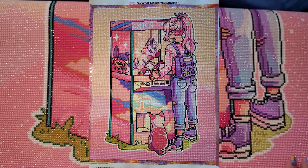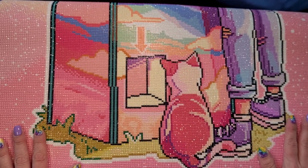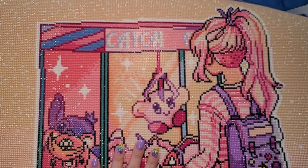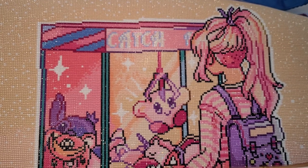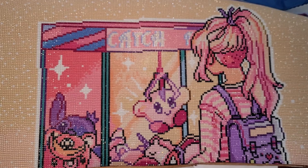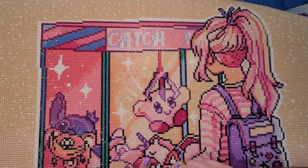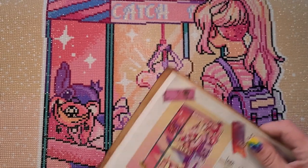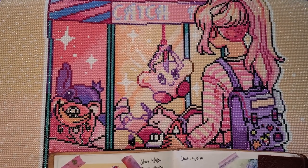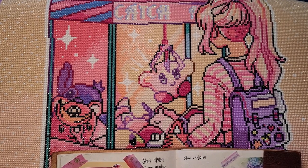So cute in the grass — I loved the use of ABs and specialty diamonds. For reference, this one is 'Catch Me' by Mrs. Butter D from Diamond Art Club. It is a 55.8 by 70.6 centimeter piece. I started this piece on April 4th and finished it on April 10th.